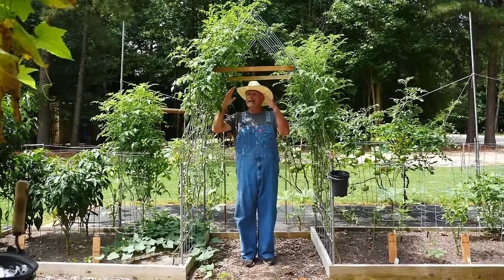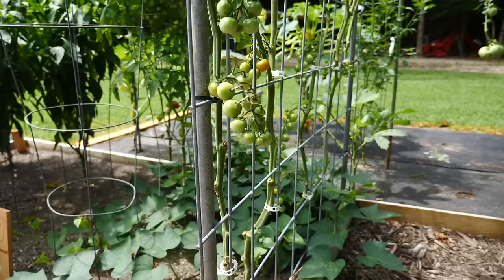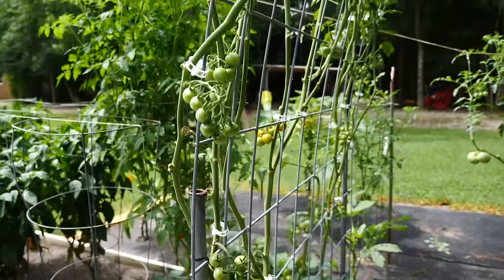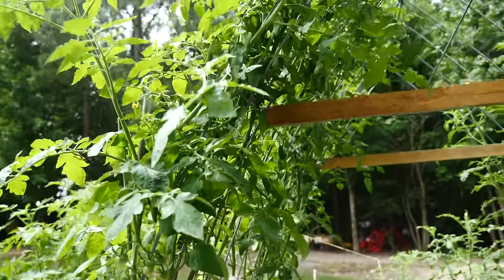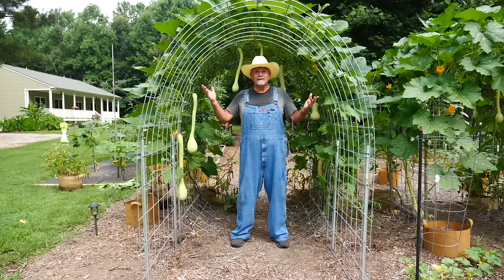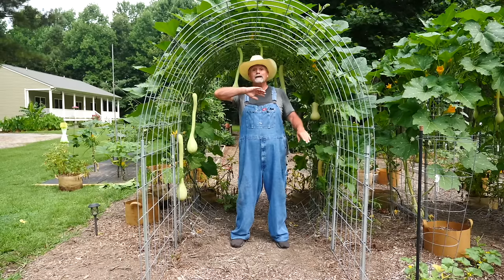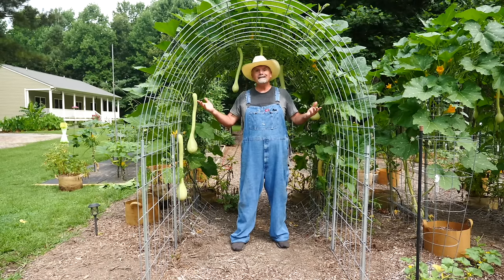I like how we grow the cherry tomatoes on this one. About $50 worth of material and look how nice this looks — it makes a perfect arch, a perfect trellis, lots of room. How can you beat this?